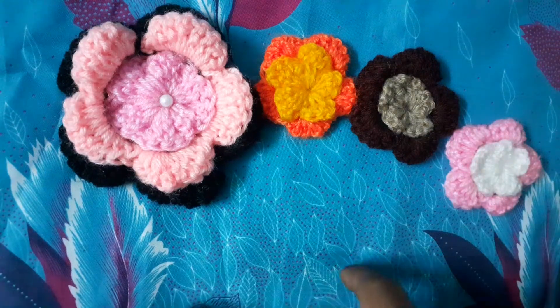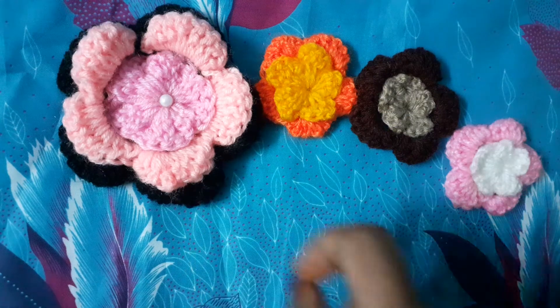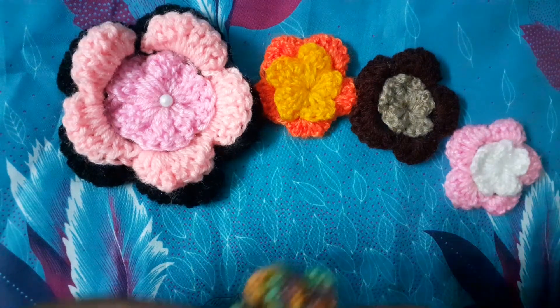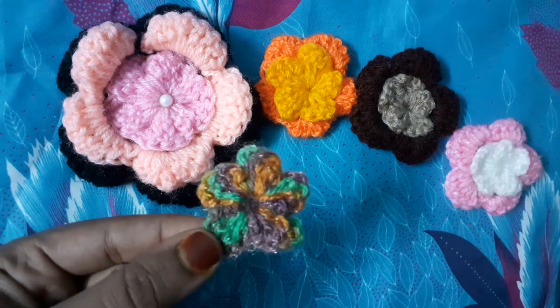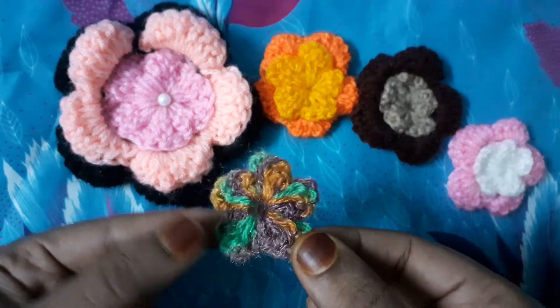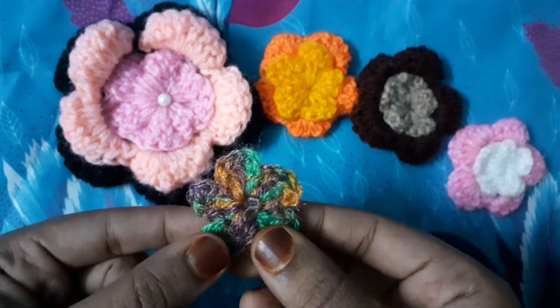Hello everyone. In this class we will learn how to make layered flower petals. For this we need to take a flower which we have previously learned how to make as a single layer flower. Now we will be adding layers here.